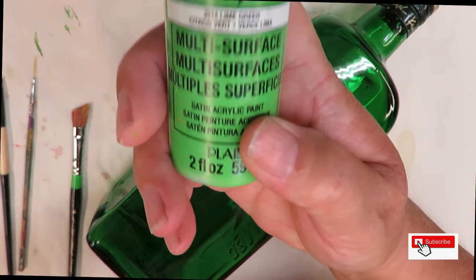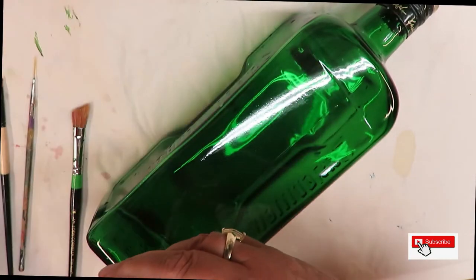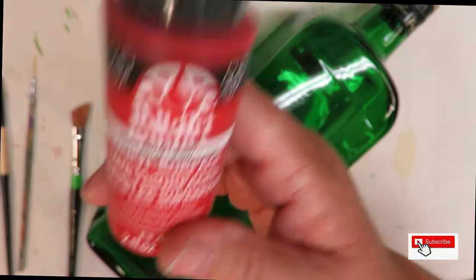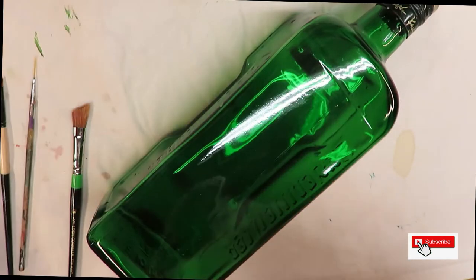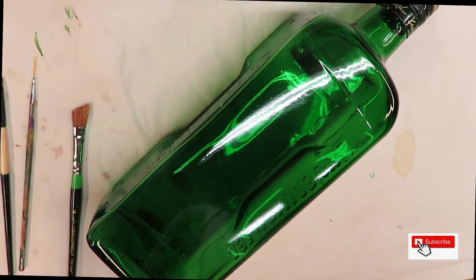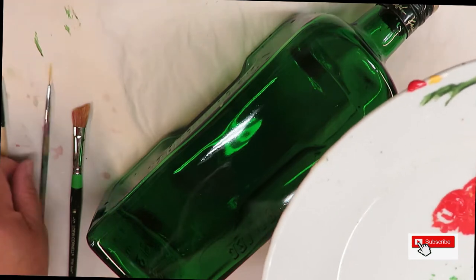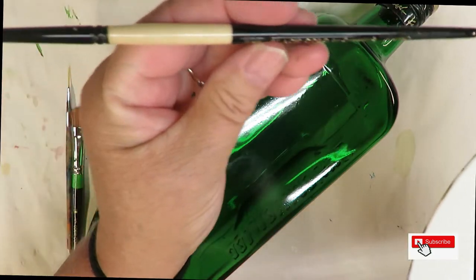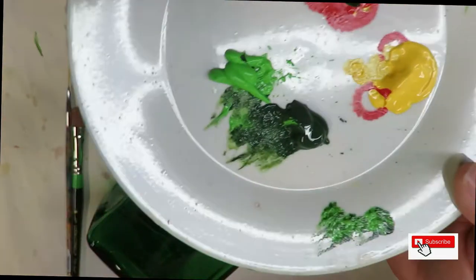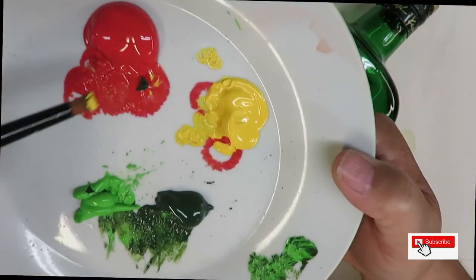The paints I'm using are just four colors: lime green, thicket, apple red, and school bus yellow. Most of them are multi-surface; the school bus yellow is an enamel paint. To begin, I'm going to take the smaller of the two brushes — this is a number four — and lightly dip it into the yellow, not putting a lot of paint on it, just tapping it in there.